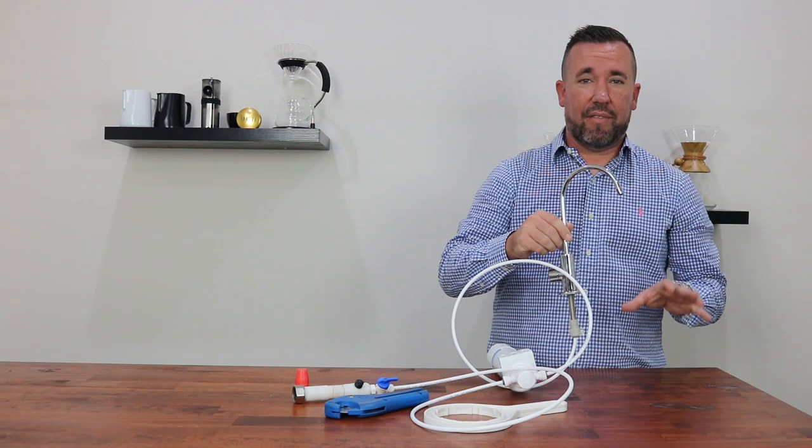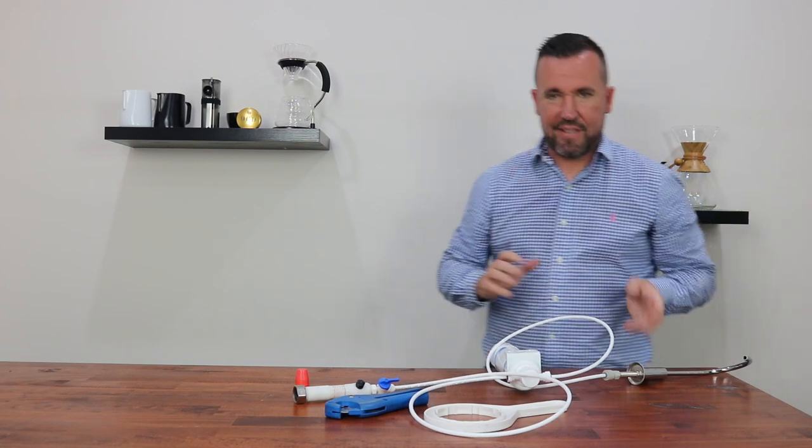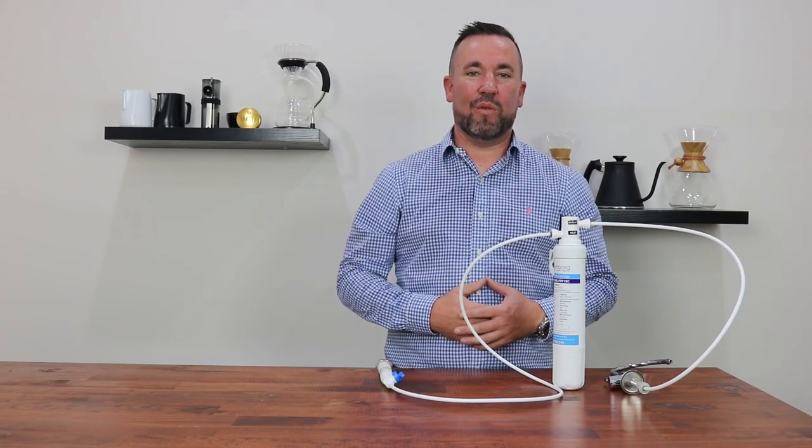Once that stops after about 5 litres, you can simply turn the filter tap back off again. The system is ready to use. Thanks for watching and don't forget to like and subscribe for more videos.